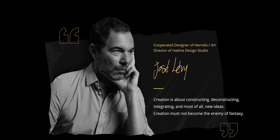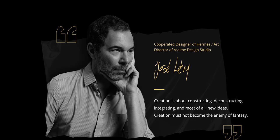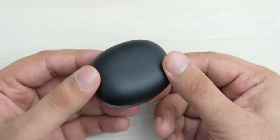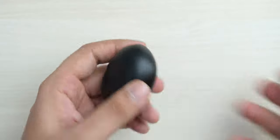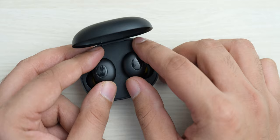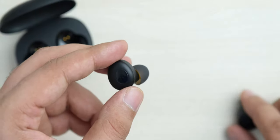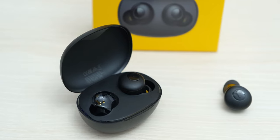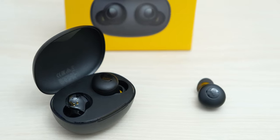Realme says that these earphones have been designed by Jose Levy from France, who gave it this pebble-like shape. It does feel pretty nice in hands, even if the plastics used here still feel kind of cheap, and it still uses a micro USB port. Opening the magnetic lid takes you to the earbuds, which are well designed and look better than other budget earbuds. They have a shape that feels made to be inserted in your ears, and the subtle yellow accents on the ear tips are a nice addition.